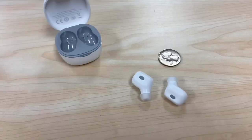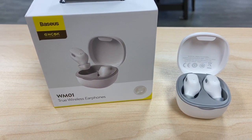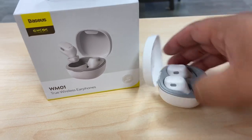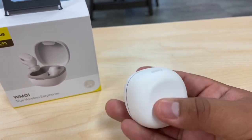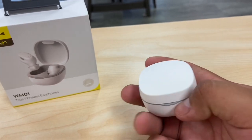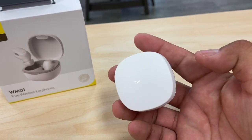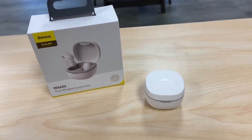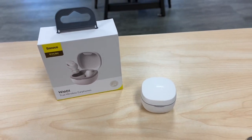So that was a quick unboxing of the Basuus WM01 true wireless earphones. They're very cool — very small, compact box, well-built quality, and charge with Type-C. The charging case gives about 20 to 25 hours total, and the earbuds themselves last about five hours at 70% volume. Please like and subscribe to the channel as it helps us out — thank you and have a good one!